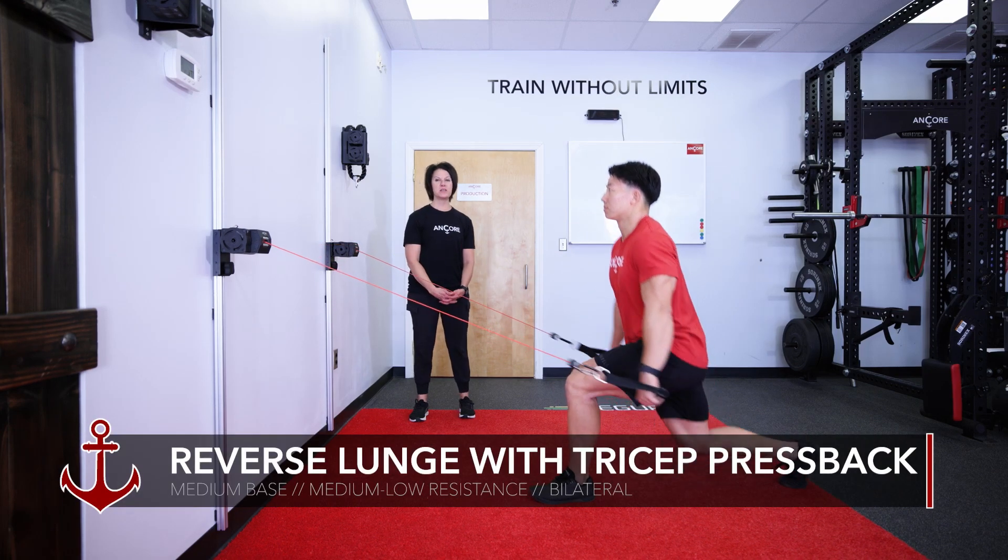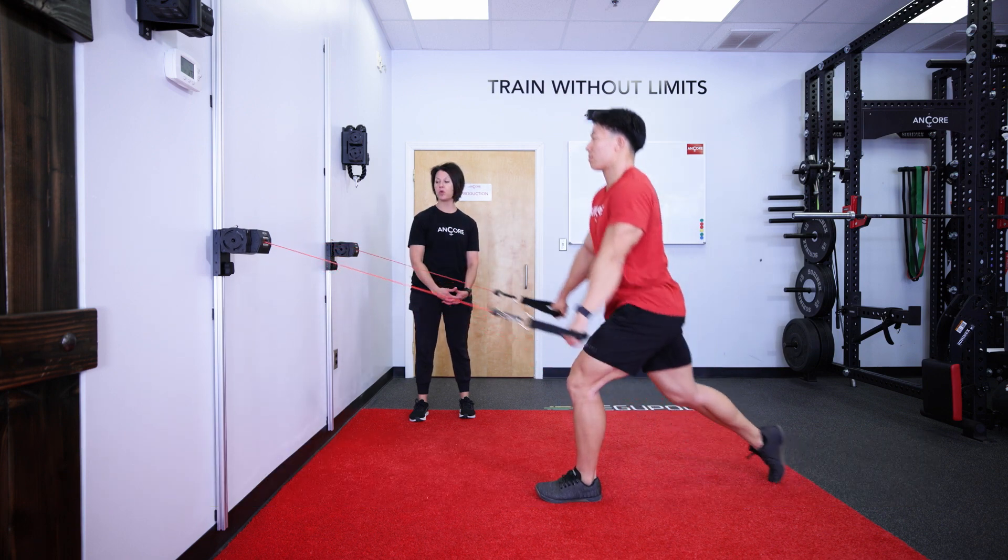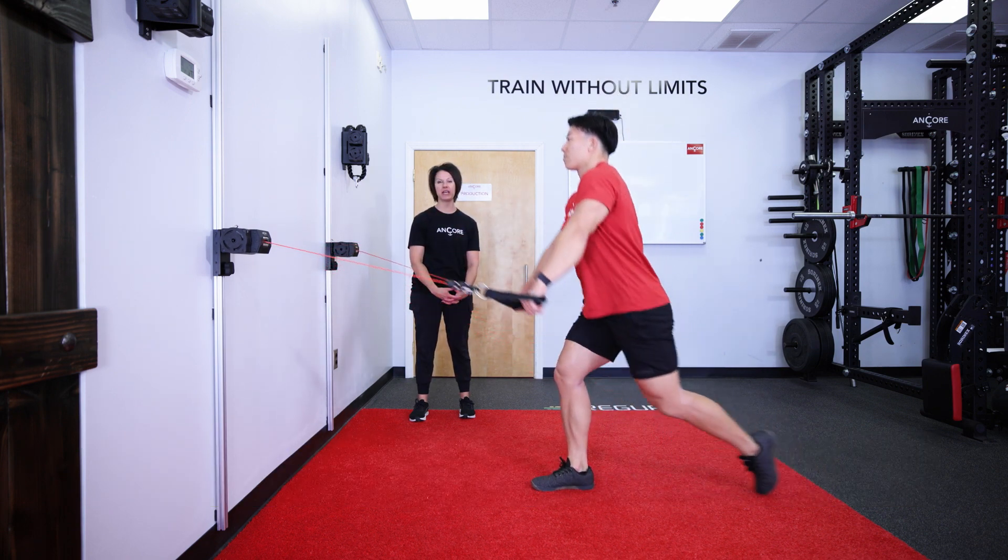Bilateral tricep extension with alternating reverse lunge. You'll use your dual anchor setup with your bases set at medium height and light to medium resistance.